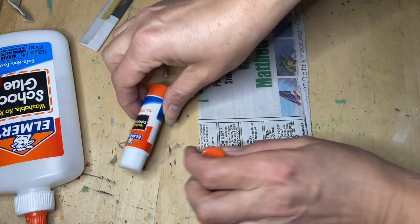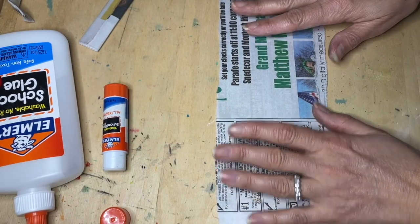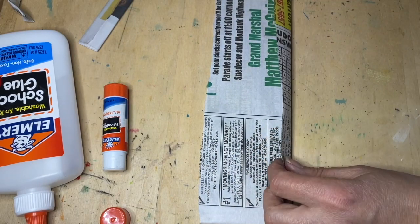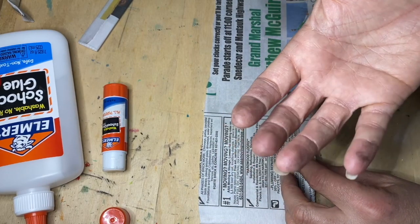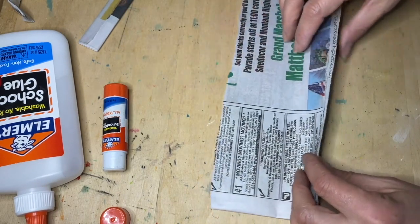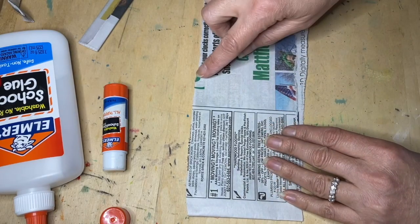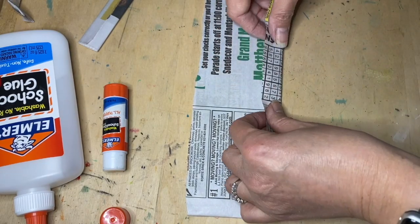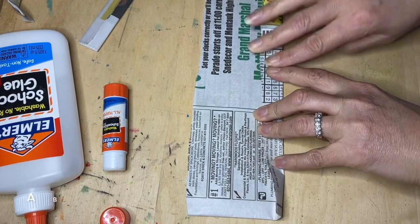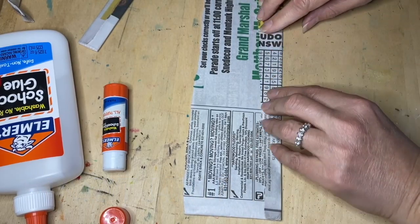Work on another piece of newspaper — don't do this on a white tablecloth because the newsprint will ruin it, just like it did to my hands. Find something flat and sturdy. Then fold the paper about a half inch to an inch wide and really crease it down.